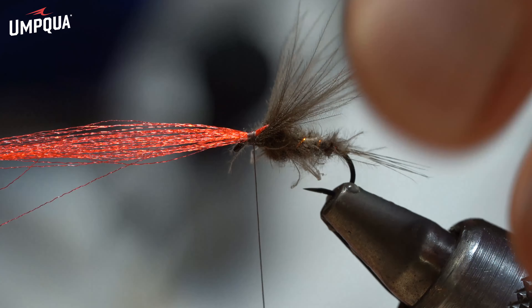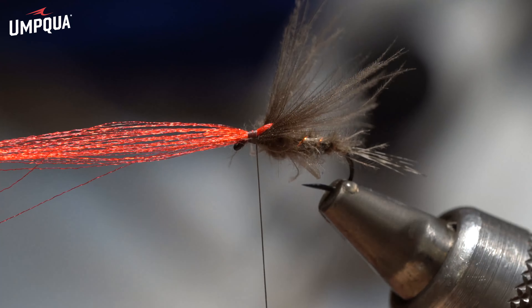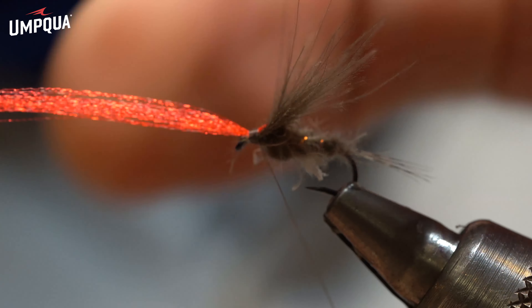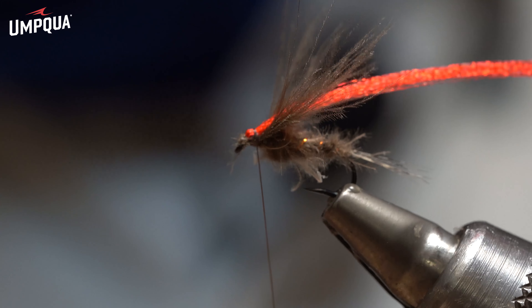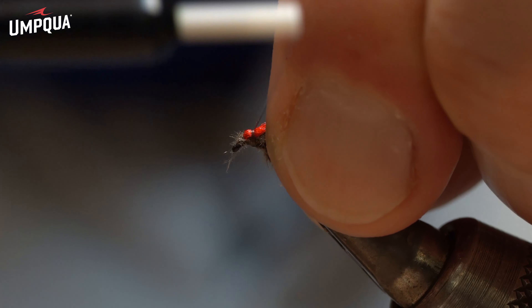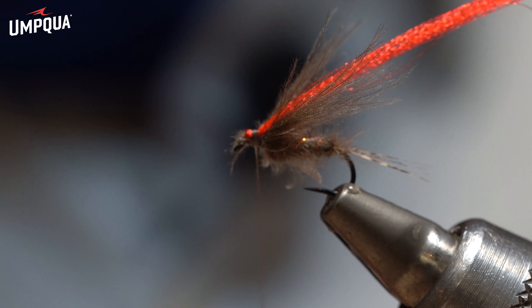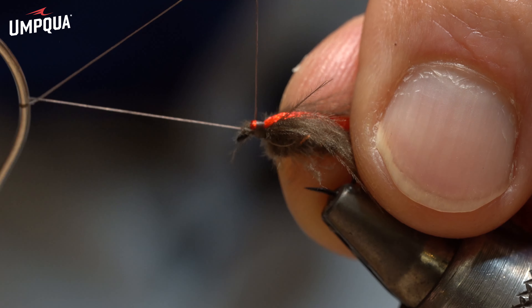Now that I've split the wing, as you can see, I'm going to use these fluorescent fibers as a good spot for me to see the fly at a distance and also on moving waters. Pull them back, a couple of turns, and the fly is done.